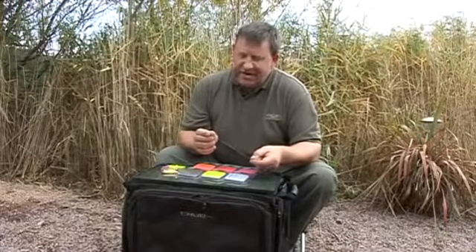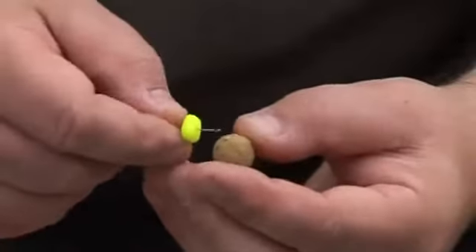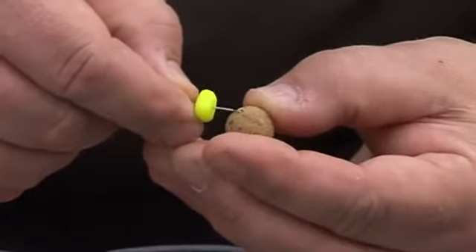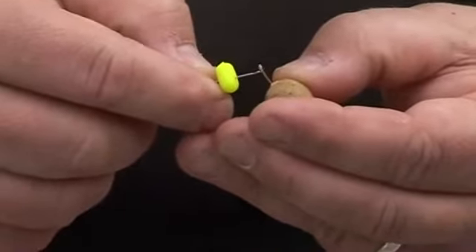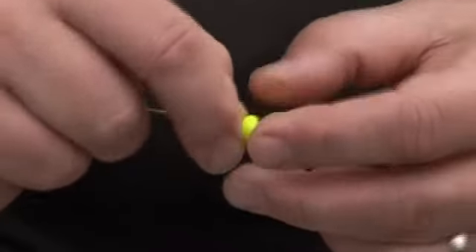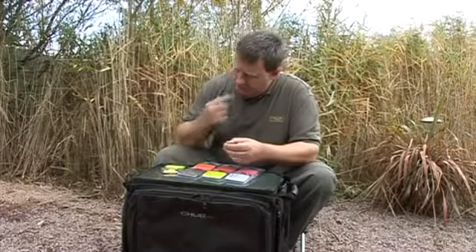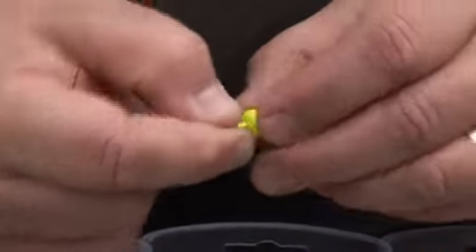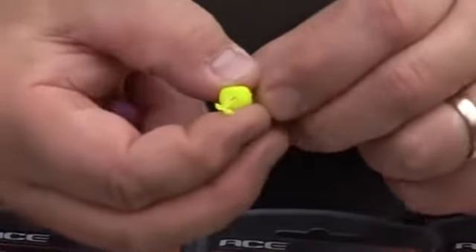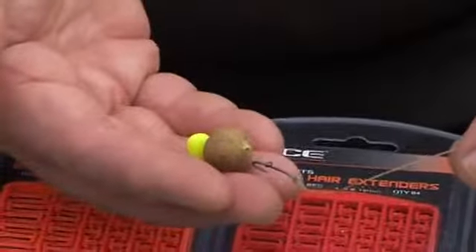But using these, I can actually just lengthen the hair. I've already put a piece of plastic corn on here on the needle. Let's see if I just put that through the hair — pull that on, add the stop, pull it in. As you can see, I've now extended the rig without having to change it.